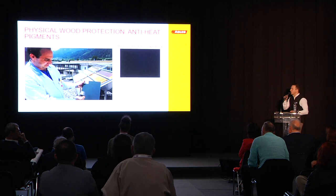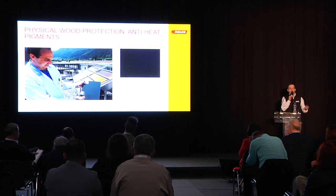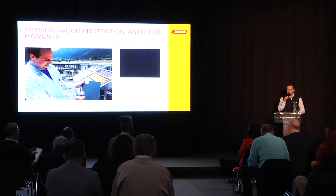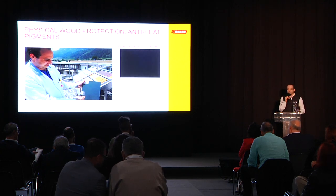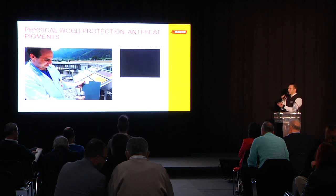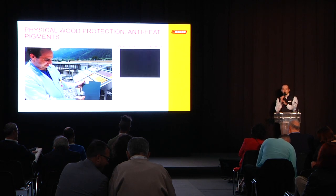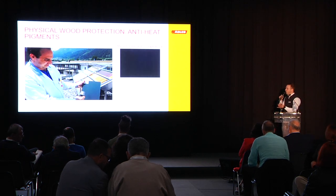Also very interesting when we talk about colors: darker shades, especially on windows and front doors, tend to heat up quite a bit. If we use a dark shade like RAL 9011, it can get up to 80 degrees in sunlight. The problem is that the resin and ingredients of the wood tend to come out and destroy the coating. This is where we can counteract using anti-heat pigments — we use anti-heat pigments to reduce the temperature imposed by sunlight and protect the wood.